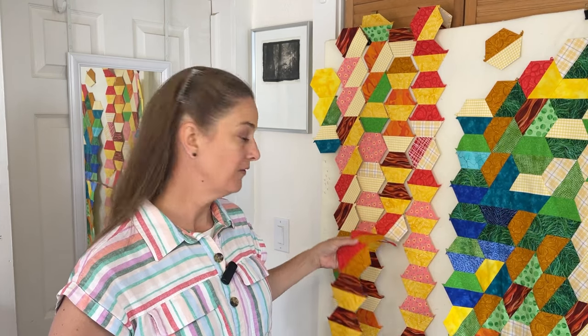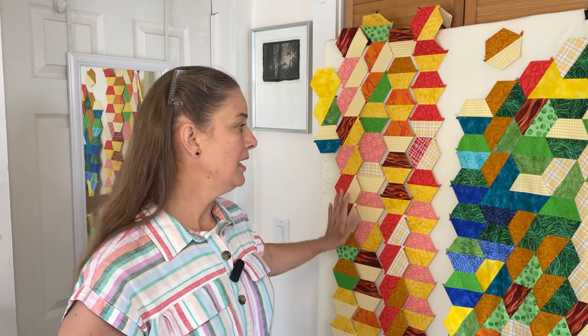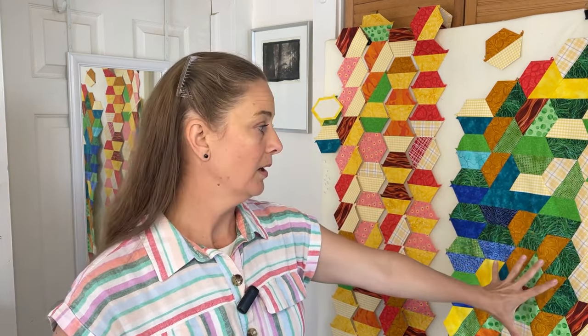In these sections back here, these are strips of half hexagons that have been pieced together, and I'm going to be adding these strips to this larger chunk of fabric. As this project grows it's going to become more and more large and more cumbersome to handle, and so this is why I thought it would be a good idea to shoot this video for you.